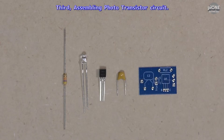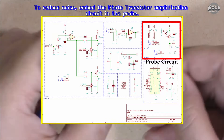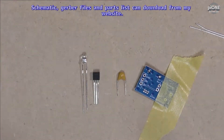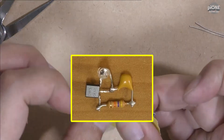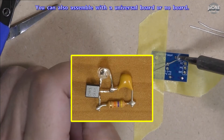Third, assembling the photo transistor circuit. To reduce noise, embed the photo transistor amplification circuit in the probe. Schematic, Gerber files and parts list can be downloaded from my website. You can also assemble with a universal board or no board.